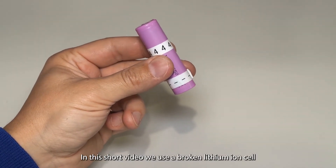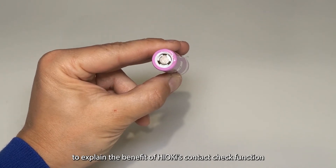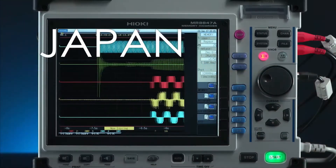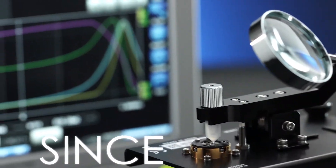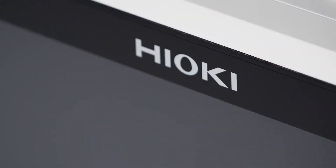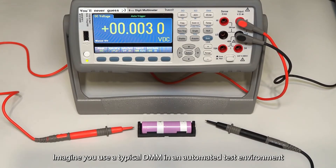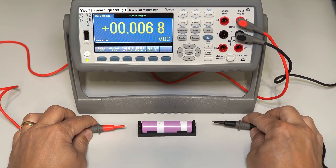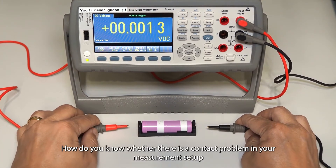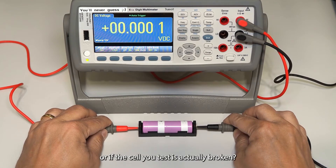In this short video we use a broken lithium-ion cell to explain the benefit of Hioki's contact check function. Imagine you use a typical DMM in an automated test environment to check the open circuit voltage of a lithium-ion cell. How do you know whether there is a contact problem in your measurement setup or if the cell you test is actually broken?